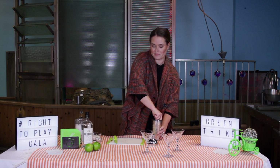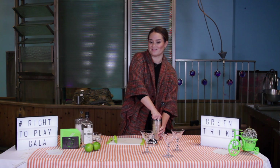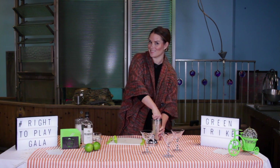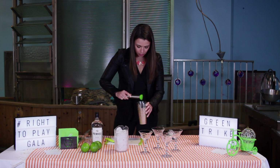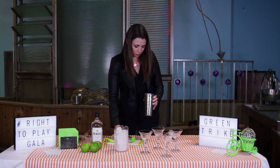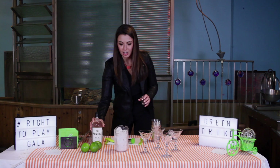Have you ever bartended before? No. What about at home? I like to drink drinks. So once your lime is really well juiced and you feel like you've muddled up that rosemary to confetti, you're gonna put your gin and your ice in.